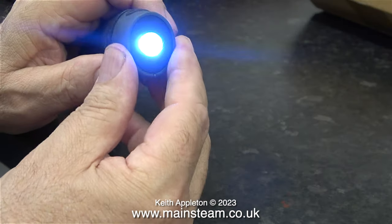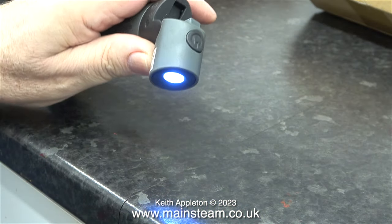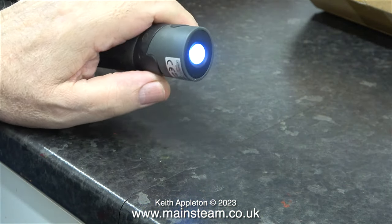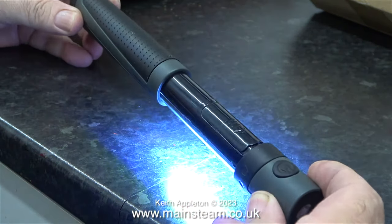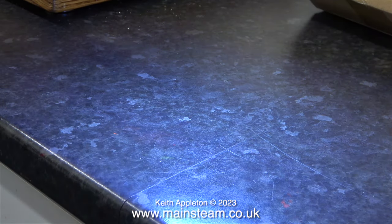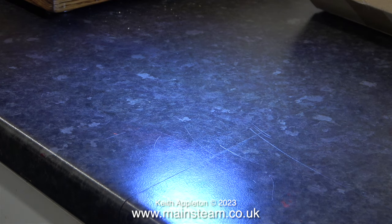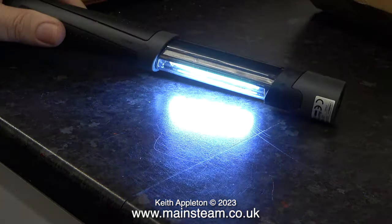While on the subject of LEDs, this was a Christmas present and it's a really useful tool. It's a torch with an LED swivel head, but if you pull the handle back, it's a bar light. It takes three AAA batteries, and it really is good for getting into inaccessible places, even though the LED is a bit in the blue spectrum of light.